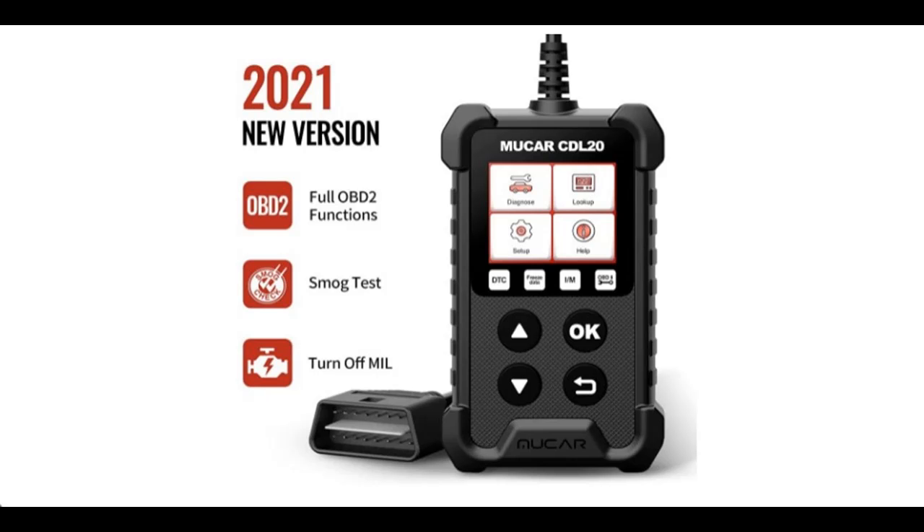Introducing the Mucar CDL20 OBD2 scanner — an OBD2/EOBD car code reader with full OBD2 functions.